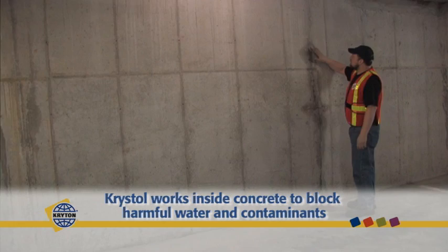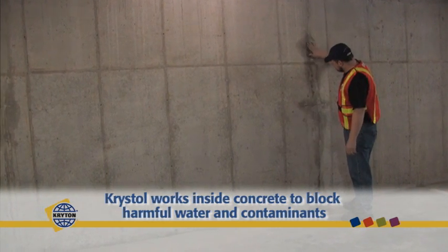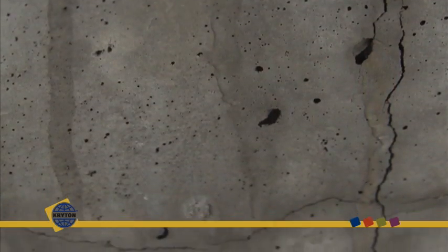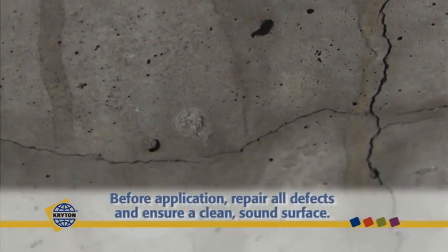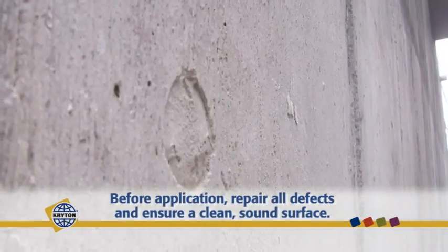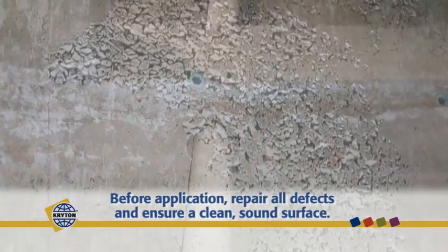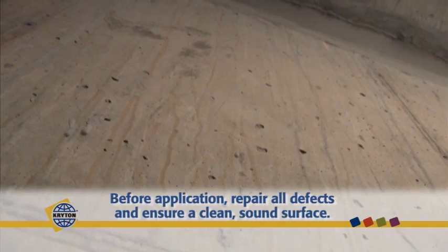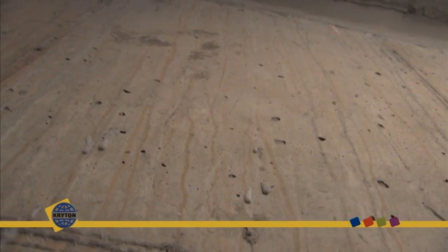To apply the surface treatment, you must first prepare the substrate. Before beginning, it is important to repair all defects, including cracks greater than 0.5 mm in width, tie holes, pipe penetrations and honeycombing. Ensure the substrate is clean of coatings, oils, release agents and latents that may hinder the growth of crystal into the concrete.